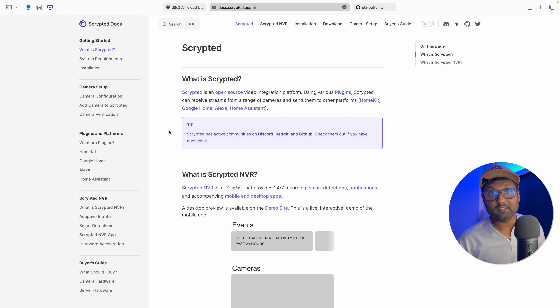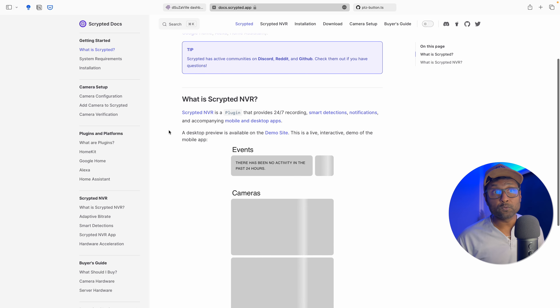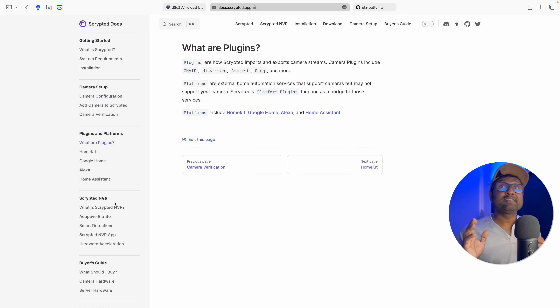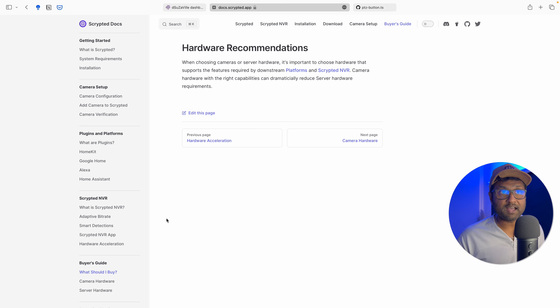Before we go deep into this video, I just wanted to let you know that there is a new site strictly for Scrypted documentation that has been published. This site includes updated camera configurations, plugins and platforms, the Scrypted NVR service, and a brand new much-requested buyer's guide.